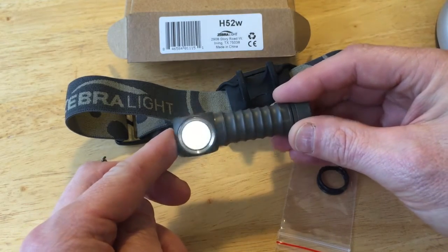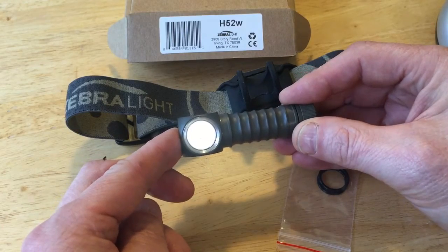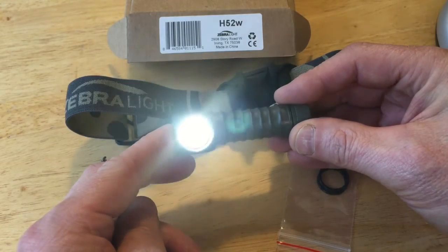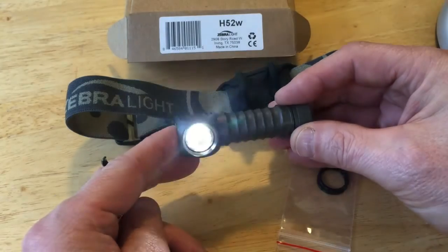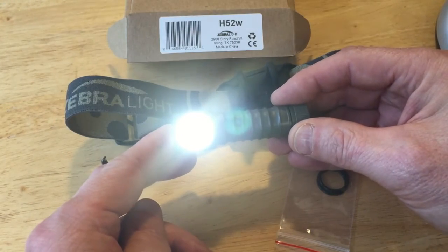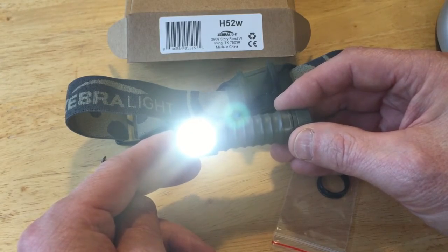The low-low is just barely enough to read by in the dark, and my camera doesn't pick it up so I won't try to demonstrate it. But you can leave it on — the website says for three months on a single AA it'll burn like that. The middle of the two low modes is 2.7 lumens, and it'll run for four days straight. I've tried this outside and you can actually walk around, especially on a dark trail, and see pretty well with just the 2.7 lumens.